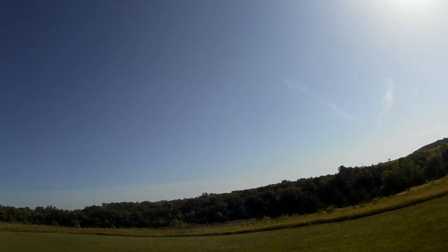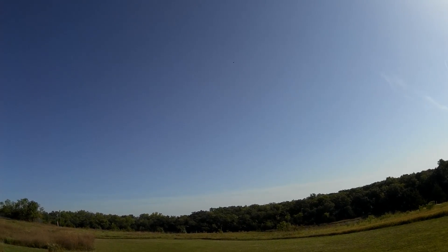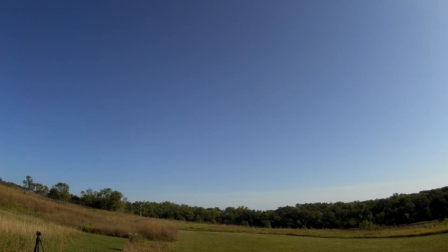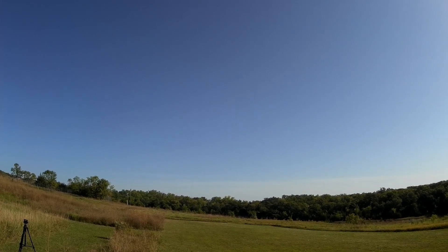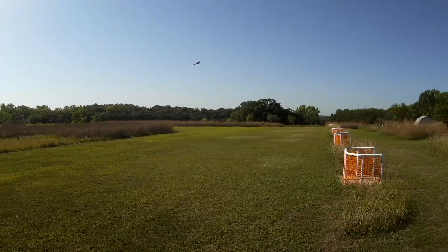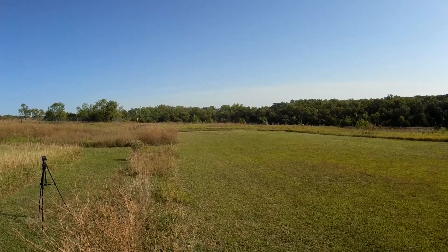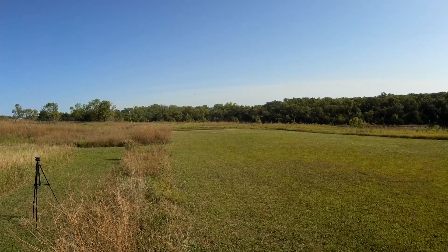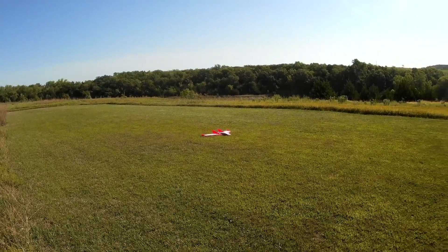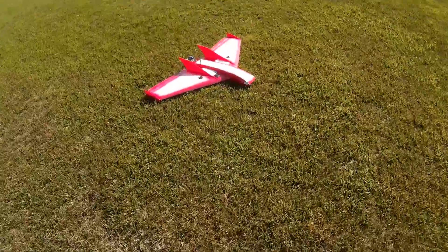Let's check the stall — a little bit of altitude, power off, feeding in elevator. Full up elevator, it just mushes. Very, very good stall characteristics. That's it — another great airplane from Right Wing. Thanks for watching!